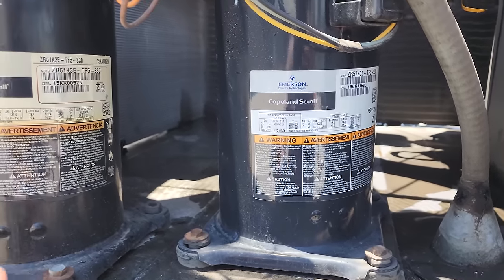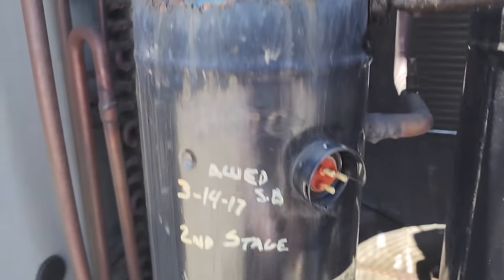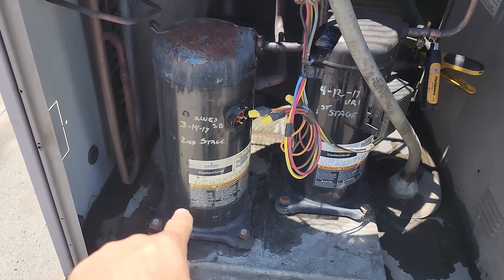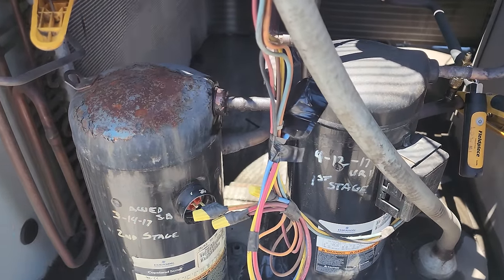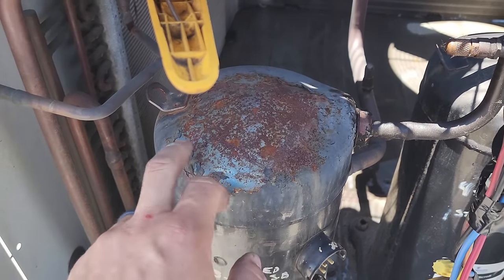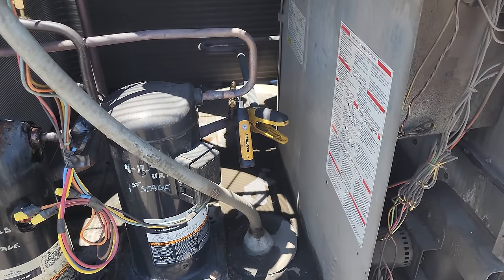I disconnected that compressor. Look at those terminals - looked like condensation or something. But look at all that overheating on the top of the head of that compressor and the discolored sticker. This compressor's ruined. There's no way the insides of that compressor are in any operating shape. If I try to run it, it's just going to end up grounding out - I guarantee it. This compressor's dead. It's been overheating for a long time - melted all the paint off. And it looks like there's a leak right here because there's oil everywhere.